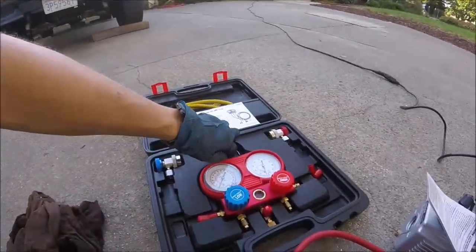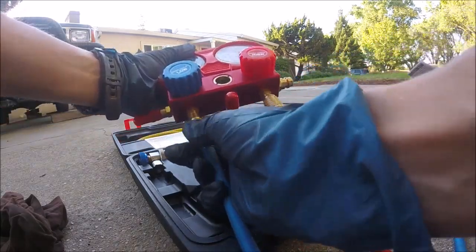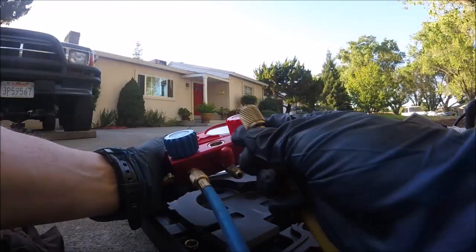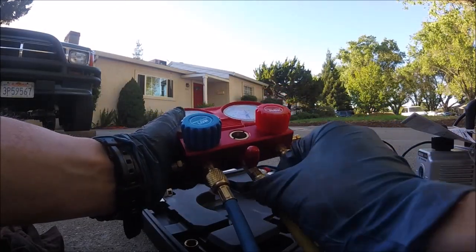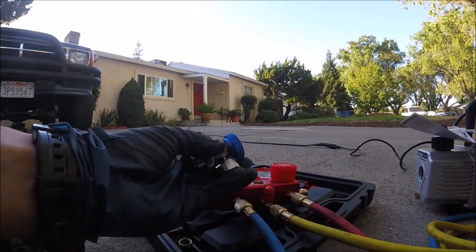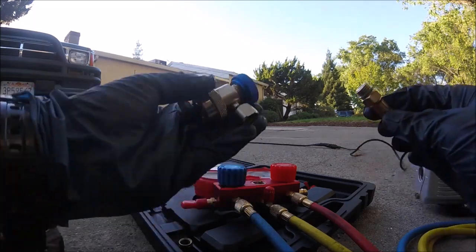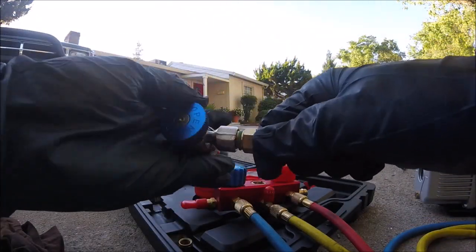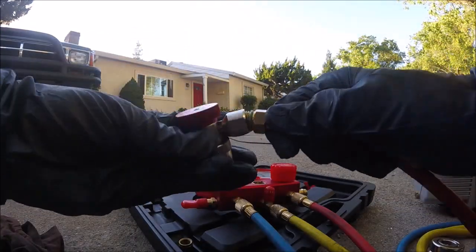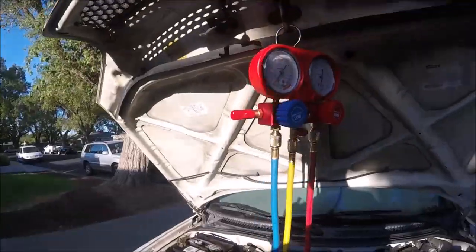First things first, we're going to set up the manifold gauges. Screw the red hose down here on the bottom of the red side, screw the blue hose down here on the blue side. Now we're going to screw the yellow hose on right in the middle. These little connectors are going to snap into our high and low sides on our AC system — put the blue one on the end of the blue hose and the red one on the end of the red hose.